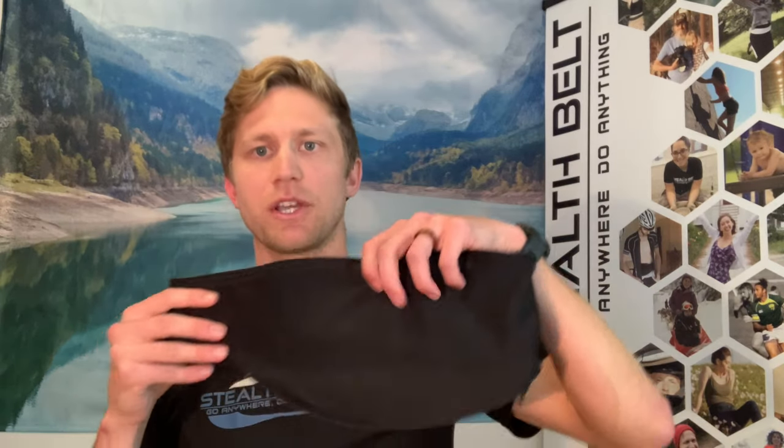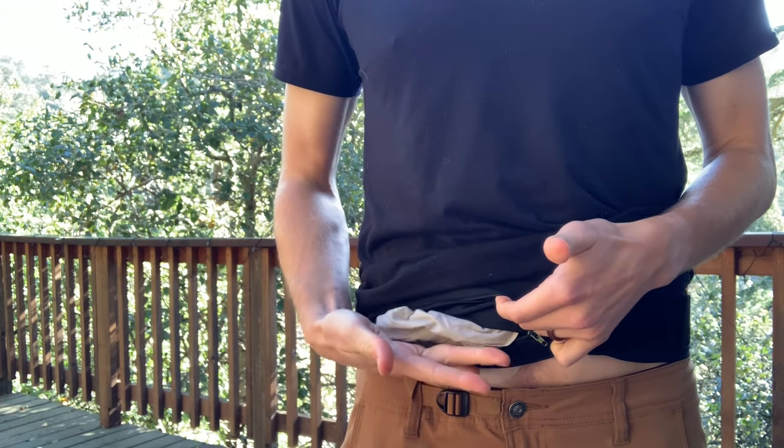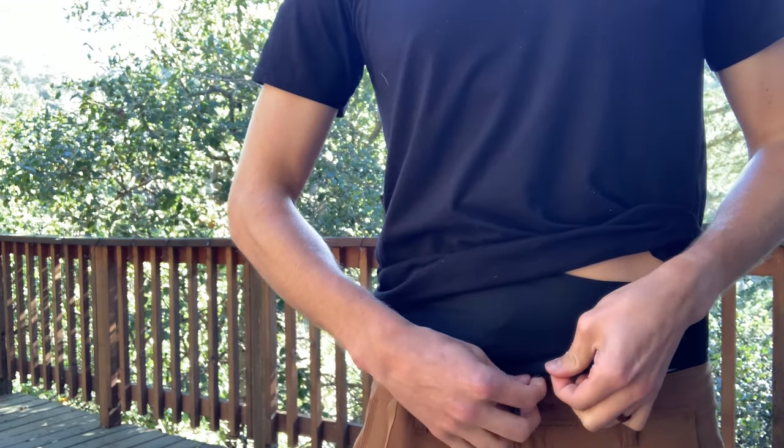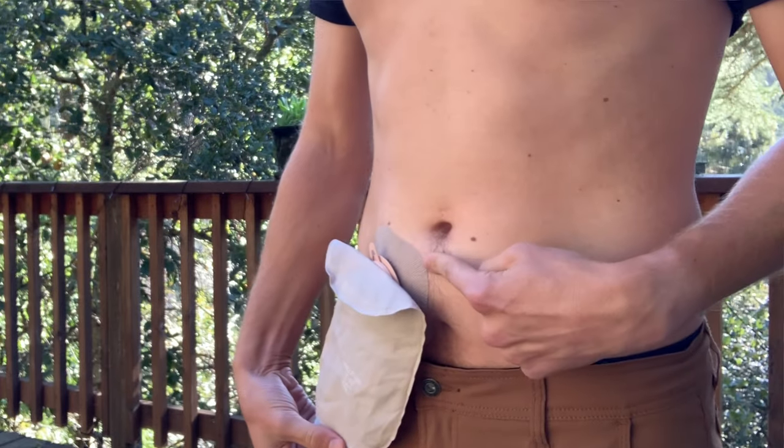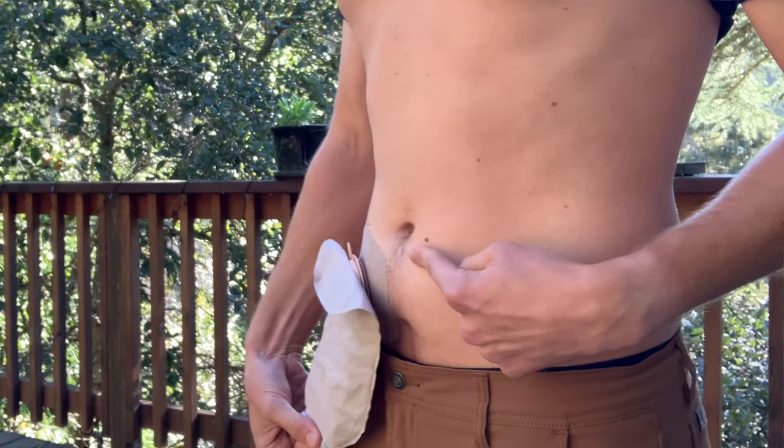One of the ways it actually helps prevent leaks is by having the Stealth Belt hold the appliance on the inside. As the appliance fills and gains weight, that weight is held up by the belt rather than relying on the adhesive to do it. So even if you can't immediately empty your bag, that weight is supported — and with a free-hanging heavy bag, you're asking more of the adhesive, making it more likely to give out.